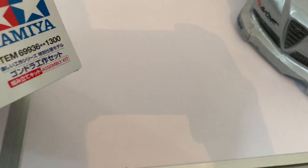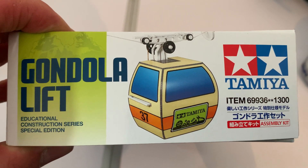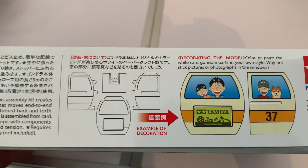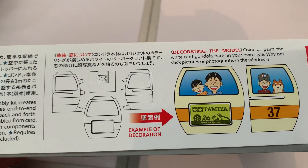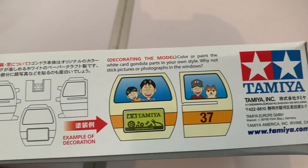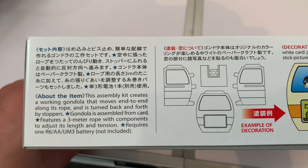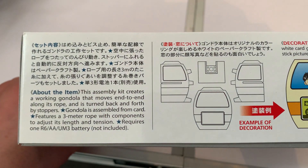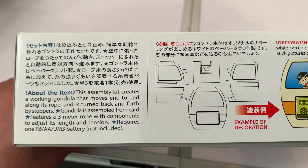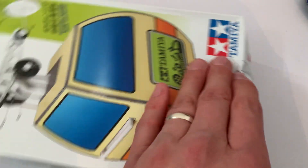On the other side it's just an illustration and the box art for the kit. It says on the side 'educational construction toy' and there's an example of what you can do decorating the model - I'm sure my daughter will really enjoy decorating that. It also says in English about the item: this assembly kit creates a working gondola that moves end to end along its rope and is turned back and forth by stoppers. The gondola is assembled from card, features a three-meter rope with components to adjust its length and tension, and requires one double-A battery. Okay, so that's the box.